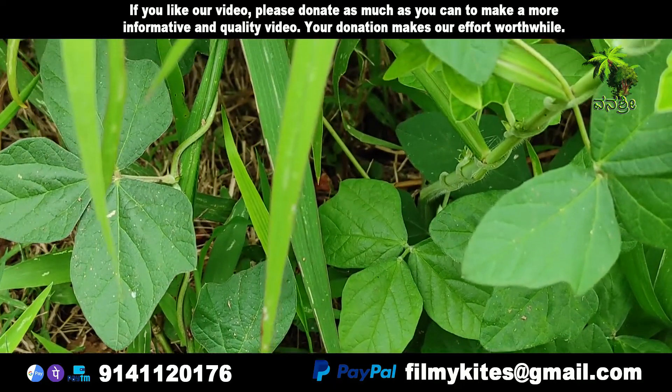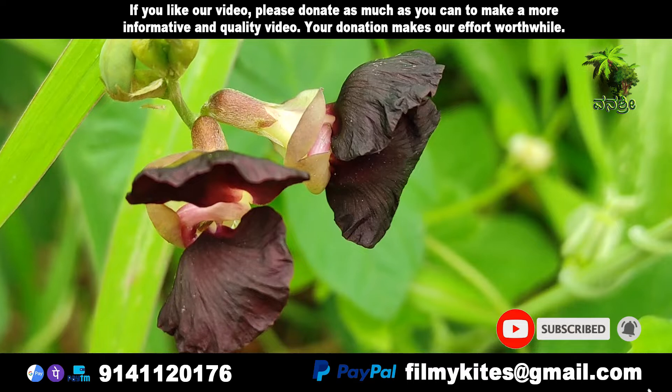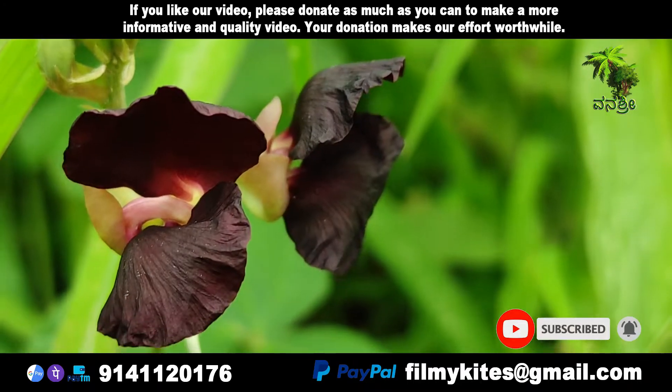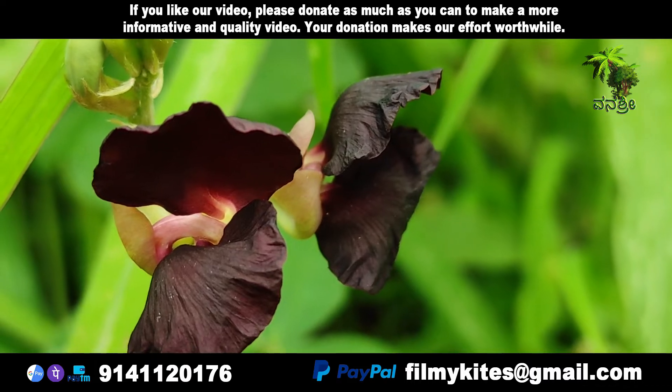Rich in protein, M. atrophipurum is commonly used for cattle pastures intercropped with grass, used in hay, or as a ground cover to prevent soil erosion and to improve soil quality.